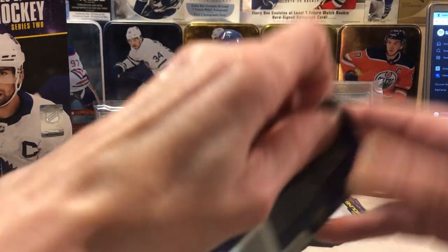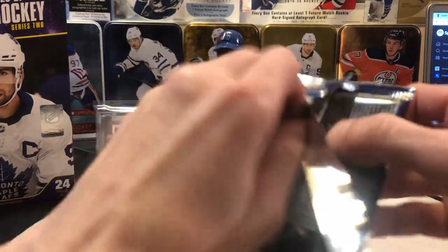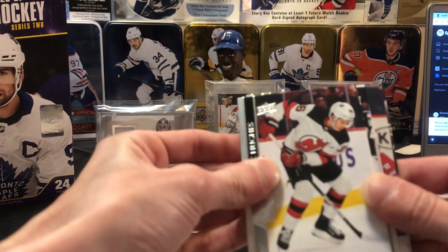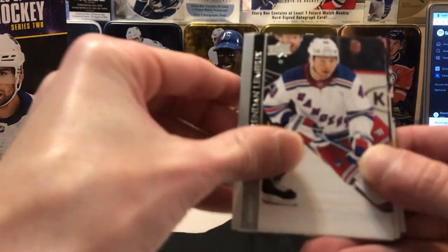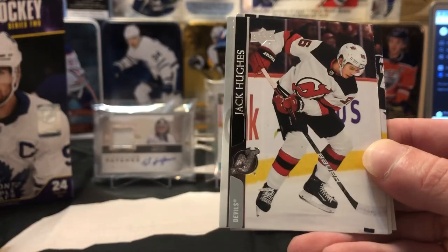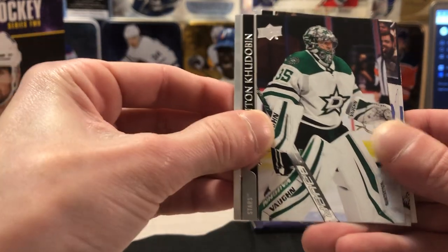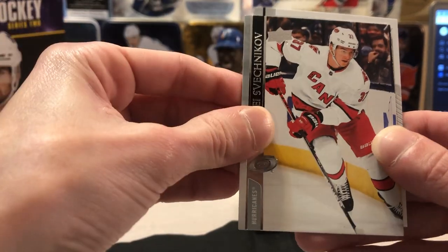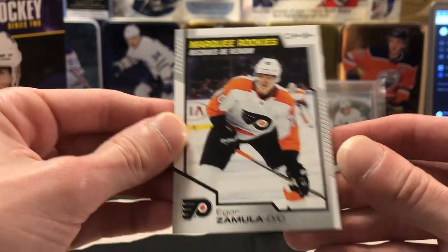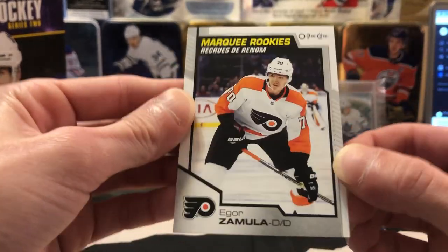Alright, three packs left. Fingers crossed — I haven't actually been keeping track of how many Young Guns have been pulled. Anybody watching probably knows better than I do. We got Brendan Lemieux, Gallagher, Dustin Brown, Jack Hughes, Brian Rust, Kudobin, Sergachev. And a Marquee Rookie card here of Igor Zamula for Philadelphia — just the base Marquee Rookie there.